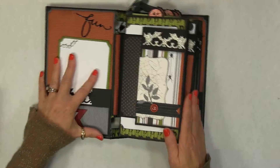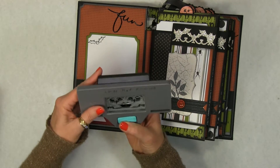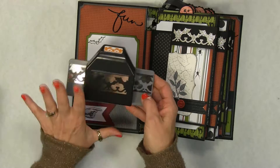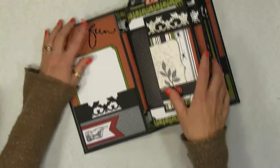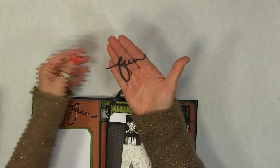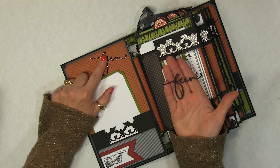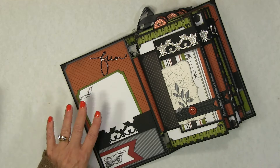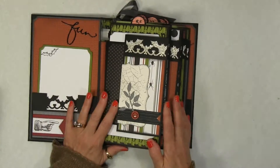The front side here is just decorated with punches — specifically the Large Bat Flourish from EK Success. I have no idea if these are still out there, but I'm going to show you what I have anyway. The little embellishments here I used my Silhouette and cut them out. And then I put some Crystal Effects — I think I used Stampin' Up's version, but Tim Holtz has one too. So it's a mat here, and this is the pocket.